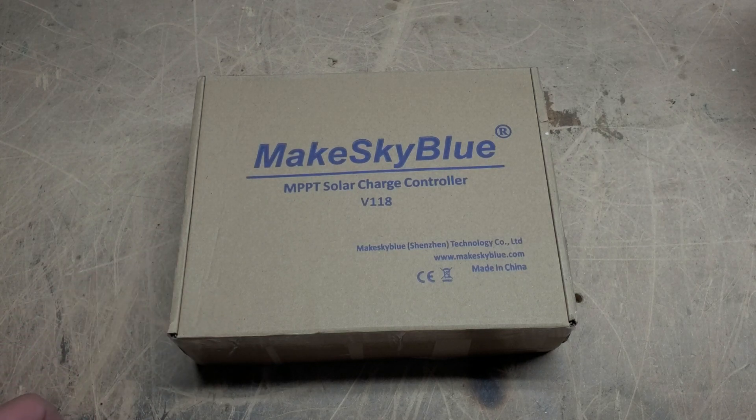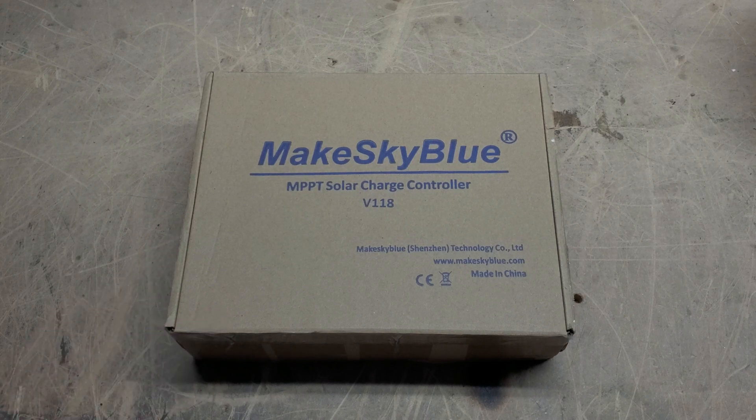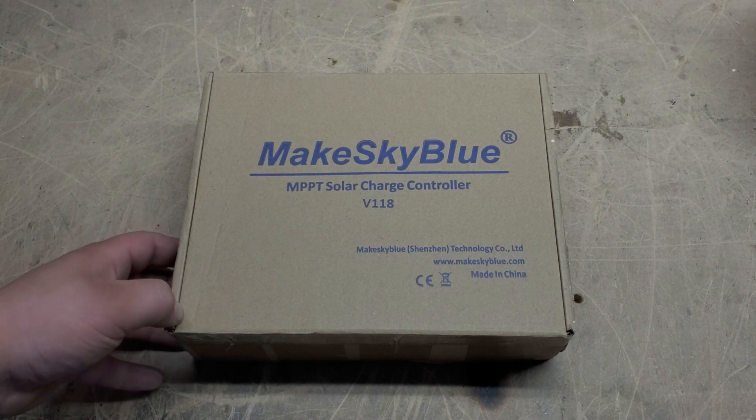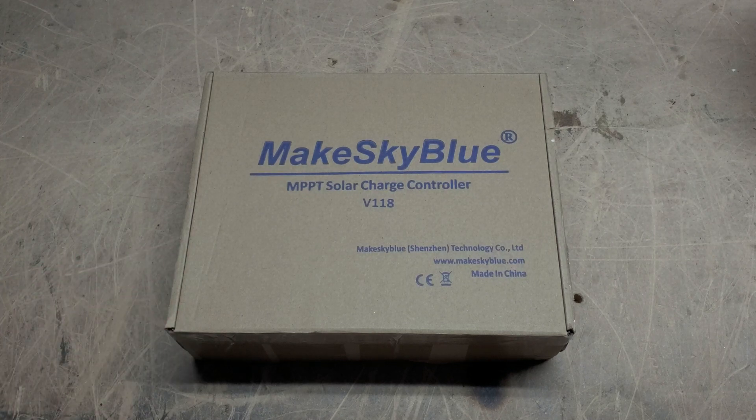I just got these in. I actually got in four because I'm expanding my system, so I'll have a total of five of these on the wall, and one as a backup. I highly recommend that you get one as a backup. Even the best stuff out there can fail — having one backup on hand means your system doesn't go offline if the charge controller fails or is damaged by lightning.